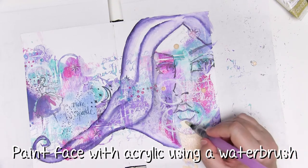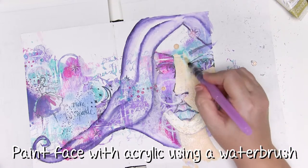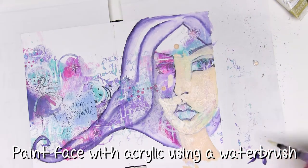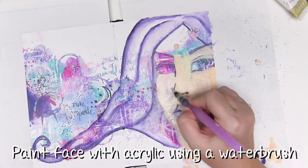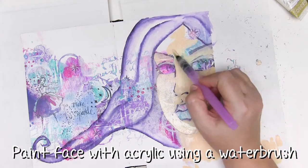I love layering my paints and markers so that you get a really beautiful and interesting result. The way I do it is quite subtle — you could make it as dark as you like — but start by adding acrylic paint and instead of using a normal paintbrush, apply it with a water brush. That means you can make it as thick or as thin, and as opaque or as transparent as you like.